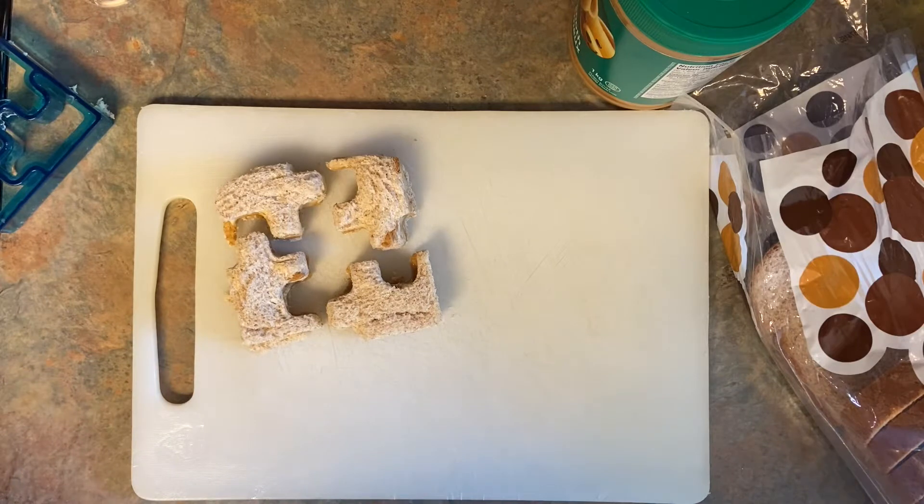There's your first sandwich. Some variations you could do: if you don't like peanut butter or you're allergic, you could use almond butter or Nutella, or a nut-free butter. You could add jam or honey — that would be really yummy. You can make it your own, whatever you like.